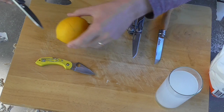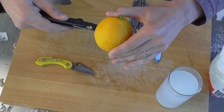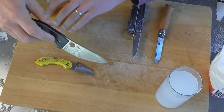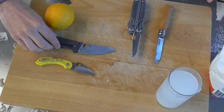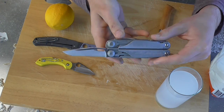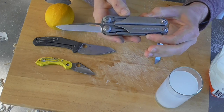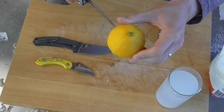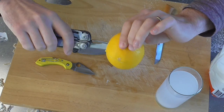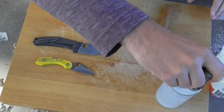Then we've got the LC200N into the lemon now, all the way in, and then a dip into the salty water. Then we've got a 420HC Leatherman Surge blade. So this is kind of your more standard stainless control knife, so we'll see if this rusts at all. Straight into the lemon now, and then a dip into the salty water.